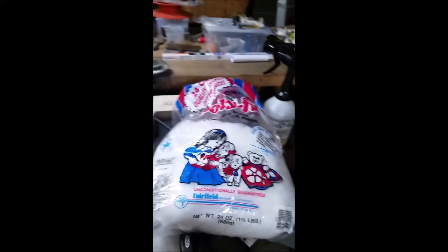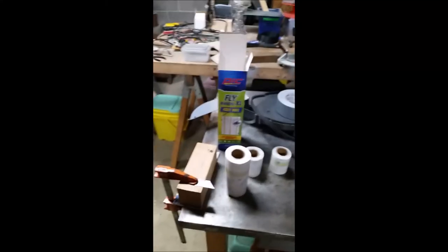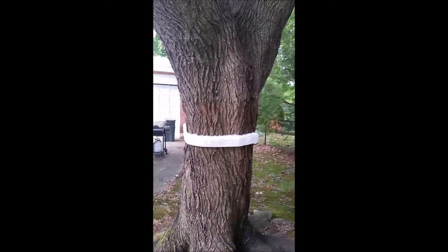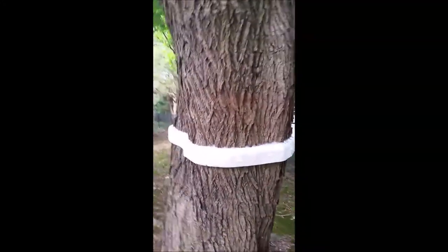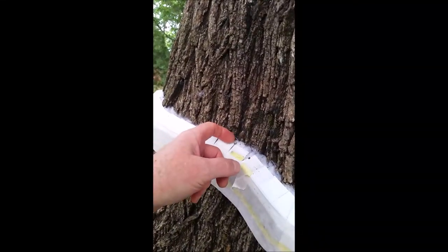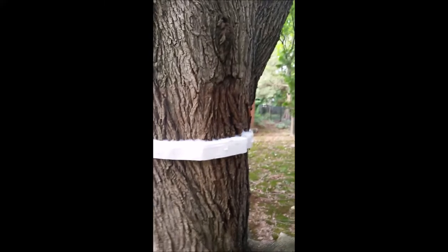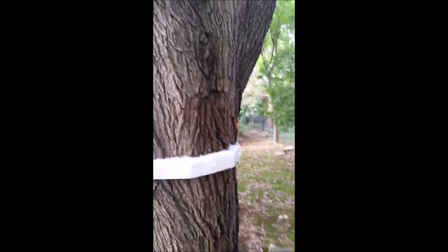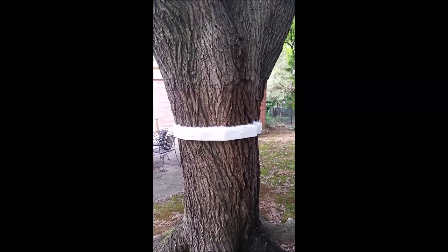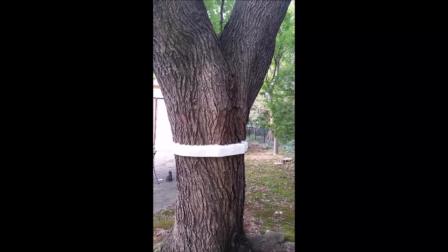I've showed you the products I used and how well the trap works, and hopefully you can make something like this yourself. I hope you enjoyed this video and it inspired you and gave you some ideas on how you might do this. Get out there and do your part to control these lanternflies. I don't think we're ever going to stop them, but you can at least control them on your property and protect your plants and trees. Take care, and keep fighting the good fight.